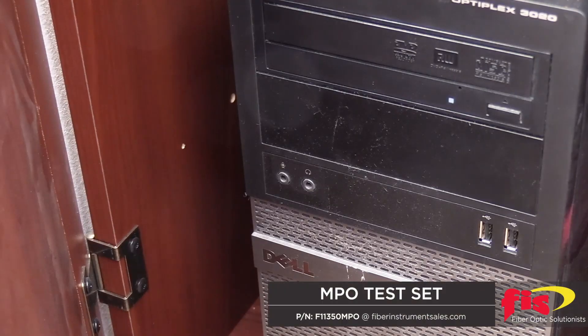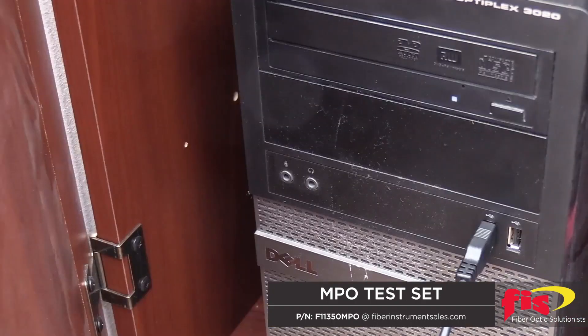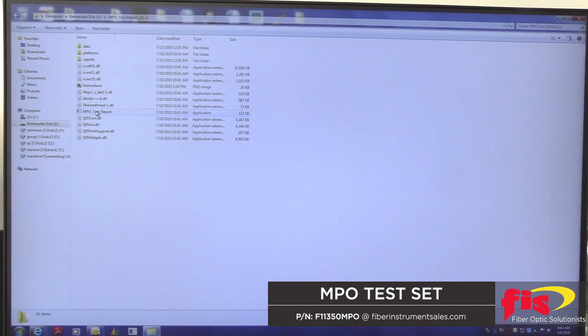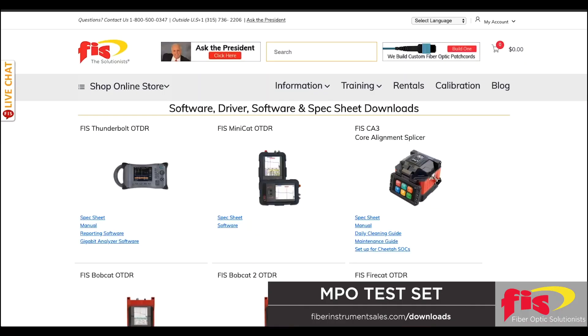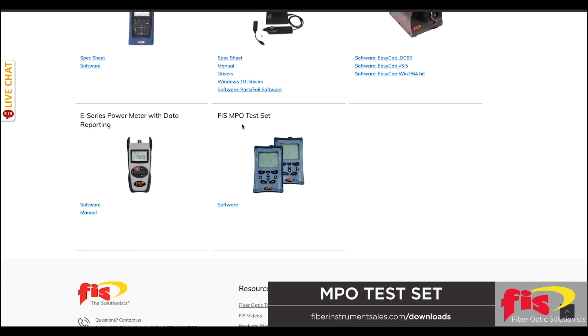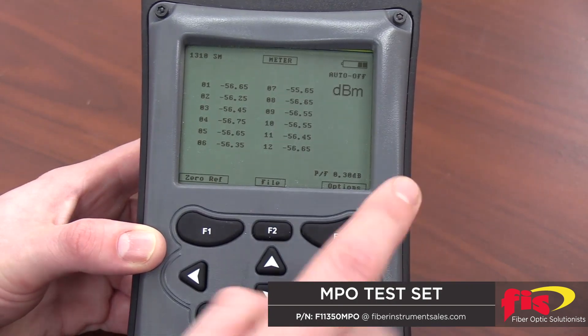To export saved data from your MPO power meter, use the supplied USB serial cable to connect the meter to your personal computer. Make sure the power meter is powered on before connecting to the PC. Take the supplied USB drive from the test kit and select the application MPO Test Report 2.6. You can also download the software from fiberinstrumentsales.com/downloads. Once the software is opened, use the mouse to click and open the available COM port. This should now connect the power meter with the software, starting from the meter screen on the power meter.